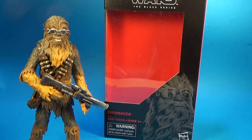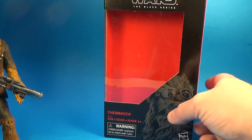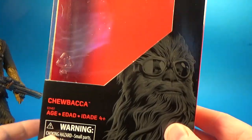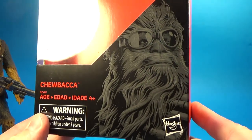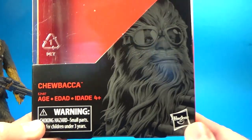This is one of my favourite Chewbacca figures in my collection. I love this figure, it's so good. Chewie was such a good character in Solo — I've seen it twice now and I think I'm going to go a third time later today. I really love that movie so much, but let's have a look at the box.